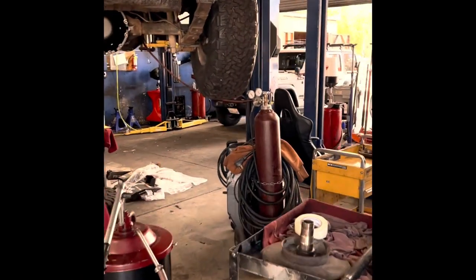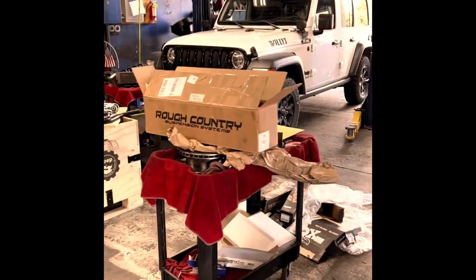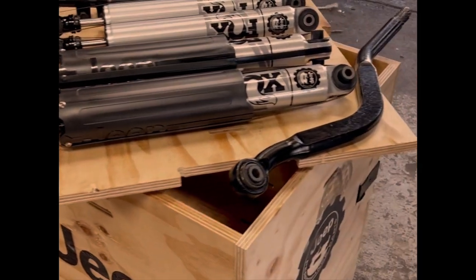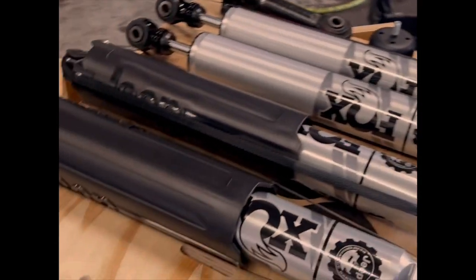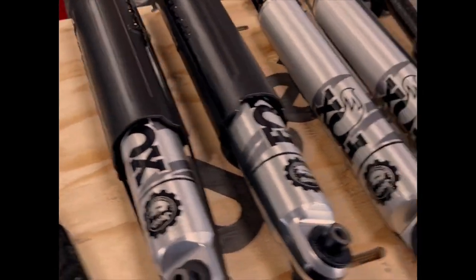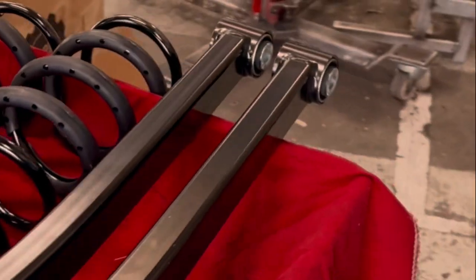What inspired me to buy new tires for my Wrangler? I had the 2-inch Mopar lift kit installed on the Willys EcoDiesel. Suddenly I had a lot more clearance in the wheel wells, and I knew a larger tire would give us more confidence and capability on the trail. So I went shopping for new tires.